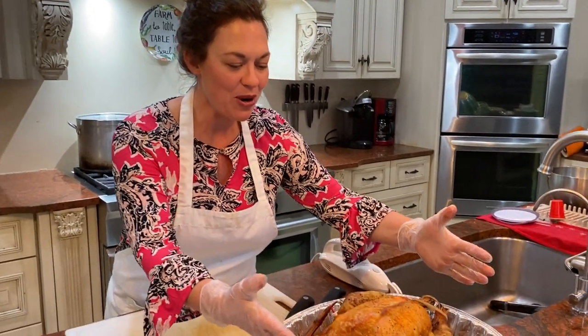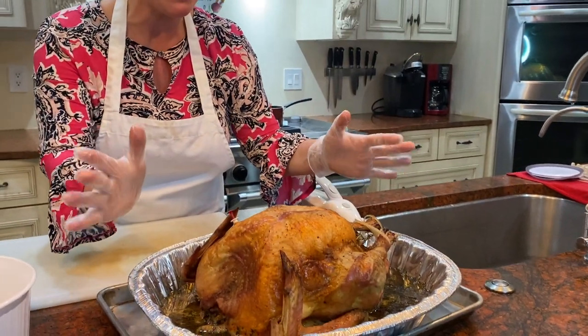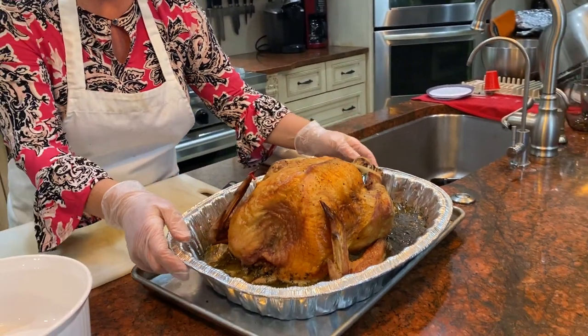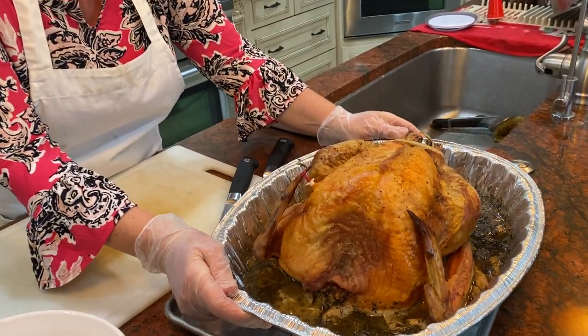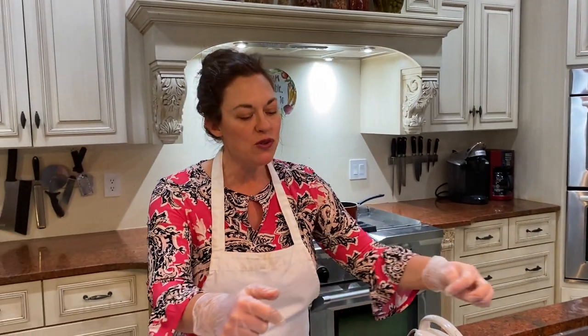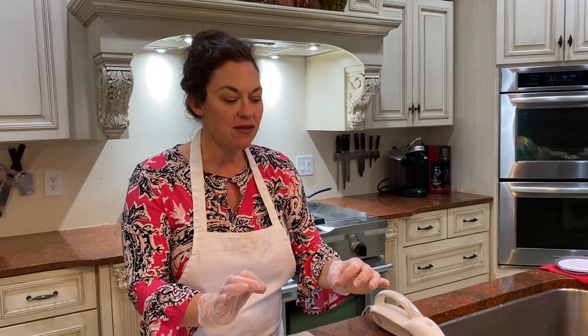The turkey is done, it has rested, and our bird is beautiful with crispy golden skin. We've got the sauce left over for gravy and turkey stock. It is time to slice the bird. There are a lot of ways to slice it, but I'm going to show you my favorite — it breaks down into four steps and comes out with great presentation.